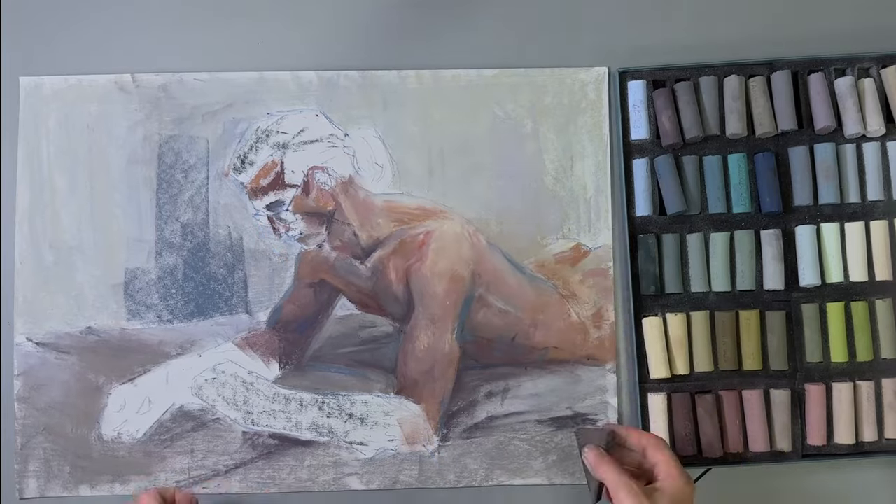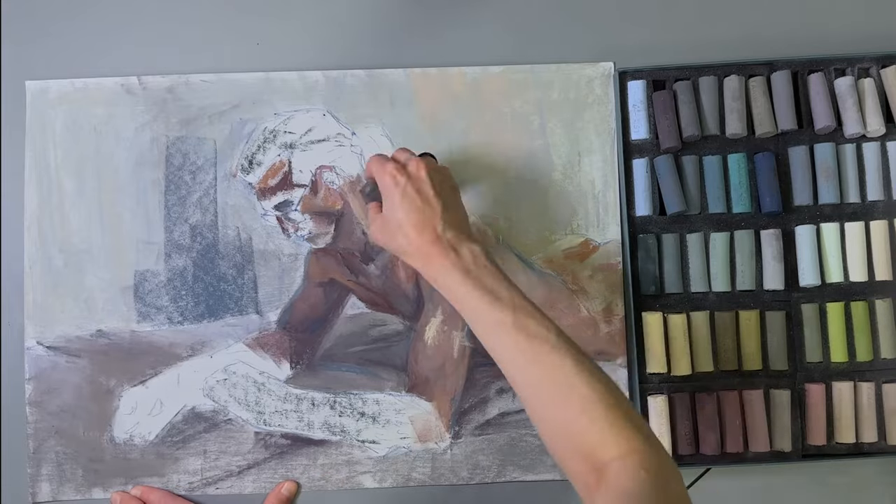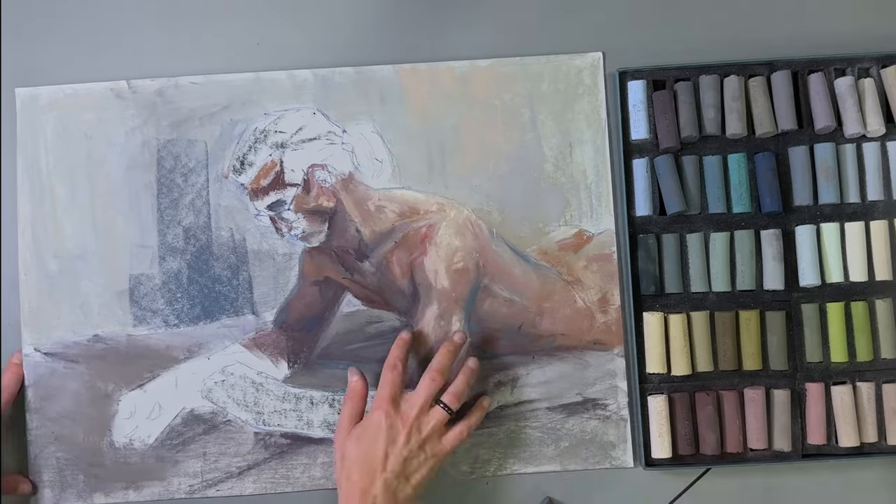Then I stick the pencil into the dots, remove the tracing paper, connect the dots, and in the end I can put the tracing paper back down to double check.